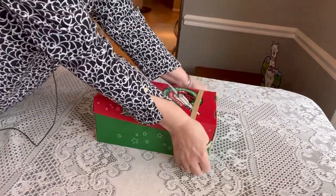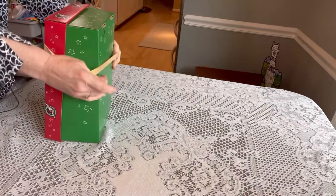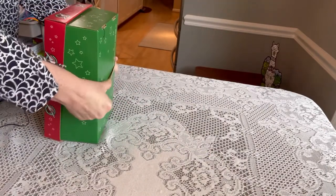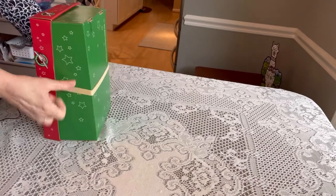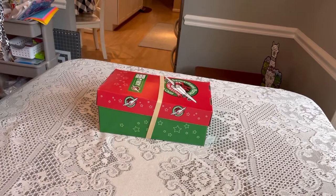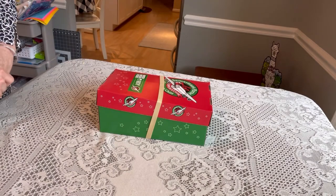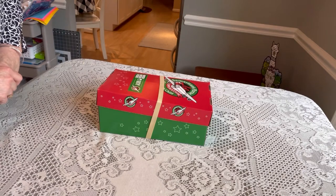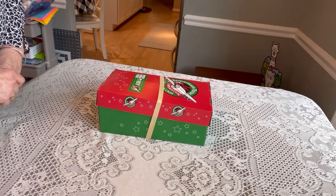That's my box for a 10 to 14 year old. I did four of them in one day and was really happy with how they turned out. I think this box will give a young man joy and an opportunity to learn about Jesus. Thanks so much for watching — I hope you enjoyed it and that it gave you a few ideas.